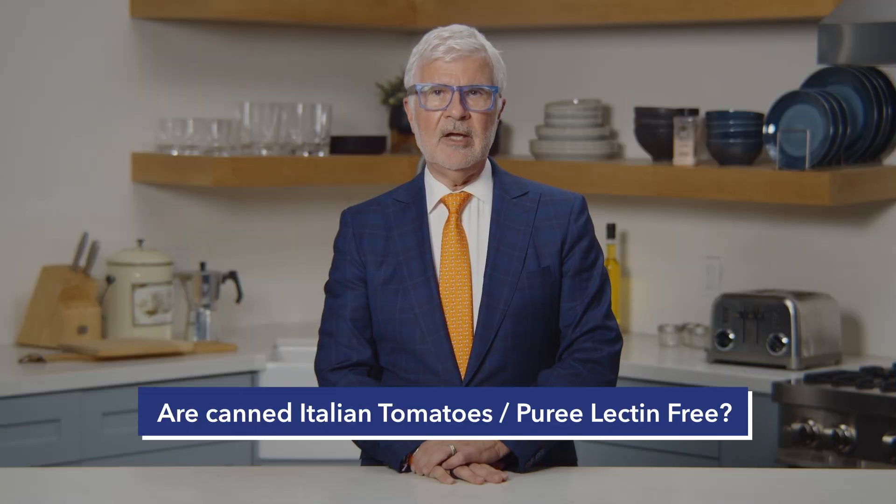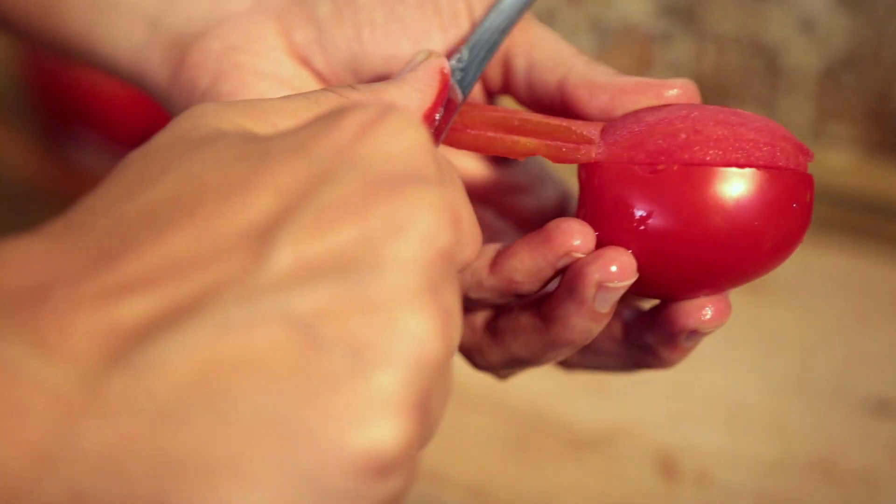Are tinned Italian tomatoes lectin-free, also tomato puree? Well, by law, to make tomato sauce and tomato paste in Italy, the tomatoes have to be peeled and deseeded. But be careful — most of the brand names that have an Italian name do not actually come from Italy. I've seen so many patients make this mistake. So if you can actually find a tomato paste from Italy, and it says so, or some of the squeeze tubes, then you're pretty safe.